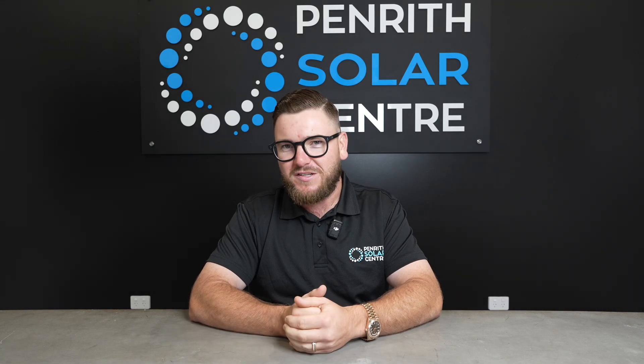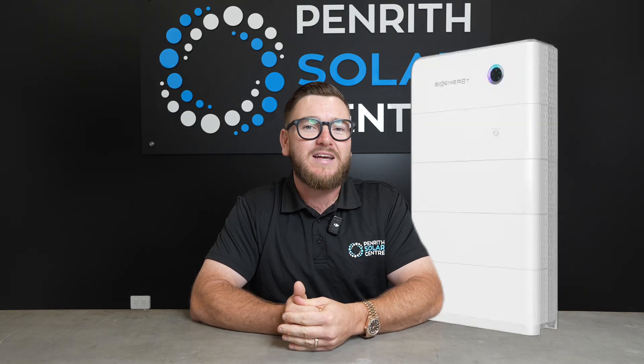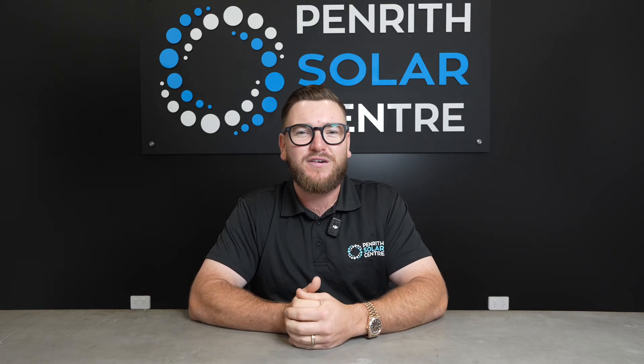There are some great AC coupled batteries on the market like the Tesla Powerwall 3, the Enphase IQ5P home battery, and of course the Sieg Energy Sygen store. These batteries can be AC coupled no matter what brand of inverter you already have on your home, including Enphase micro inverters.